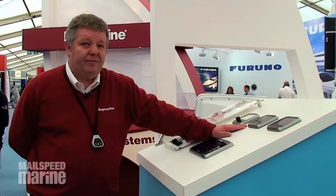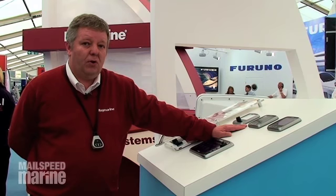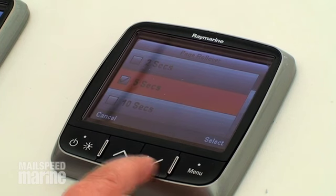They're very clear and very easy to use, and they have some nice little features such as roll over. You can time the screen to roll over showing your favourite information.